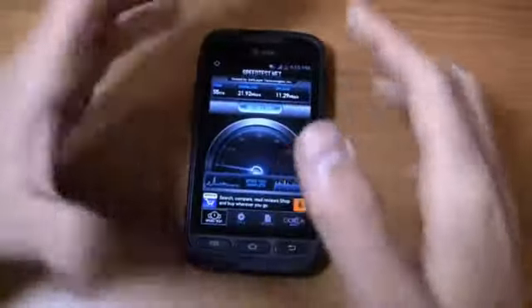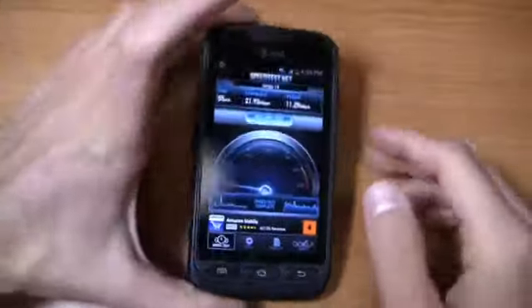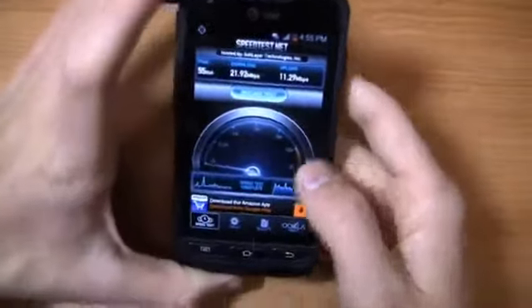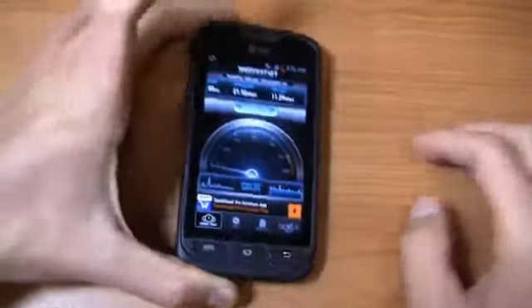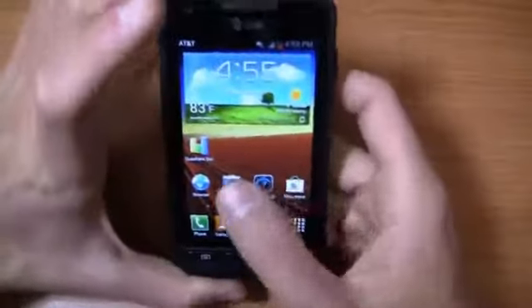There are a couple of comparable devices on different carriers — there's the Galaxy Victory 4G LTE on Sprint, and the Galaxy Stellar, which is similar in some ways on Verizon and is free to boot. So you get a couple of options that bring the best of Samsung to that mid-range device tier if that's what you want.